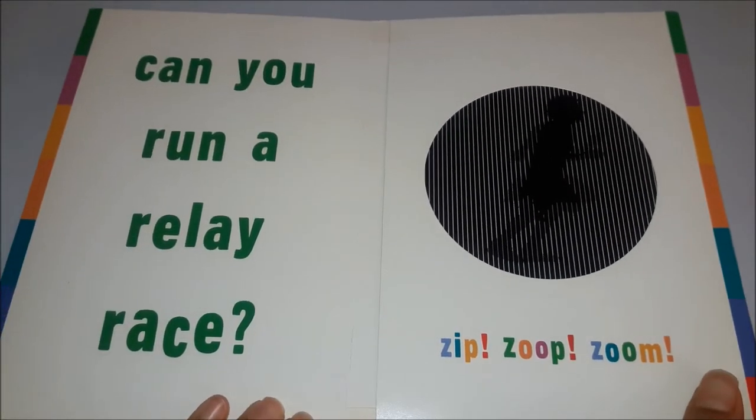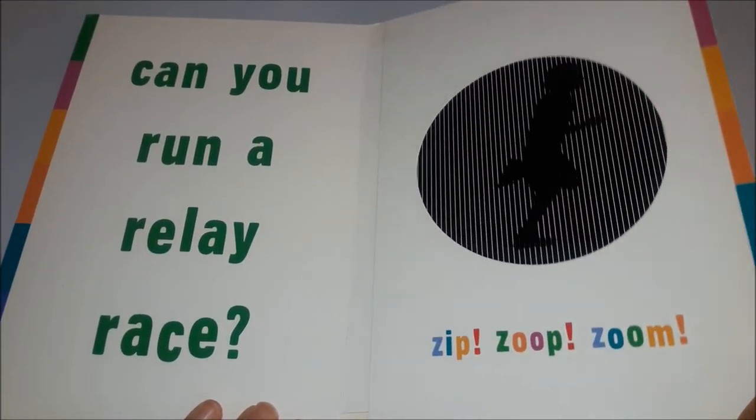Can you run a relay race? Zip, zoop, zamp, zoom.